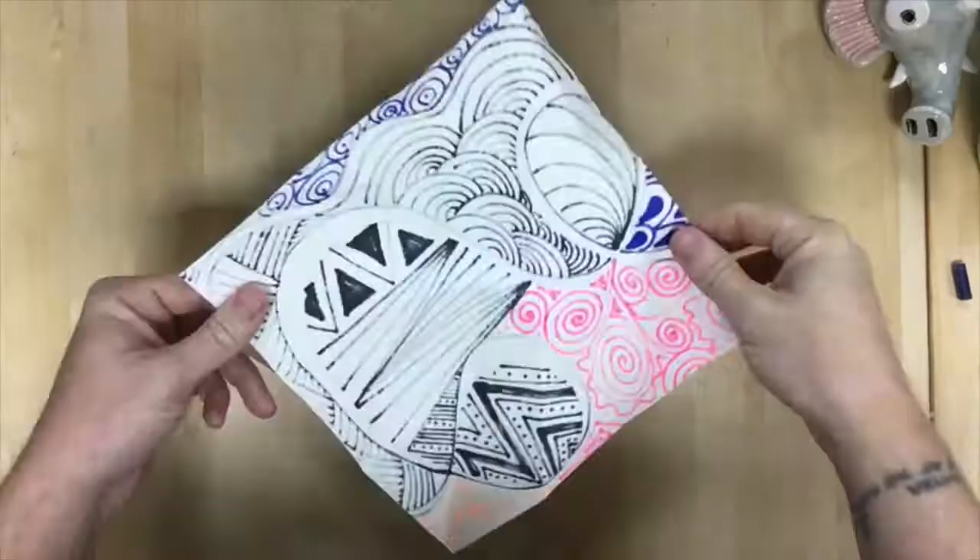The last demonstration I'm going to include is how to fold an origami crane.